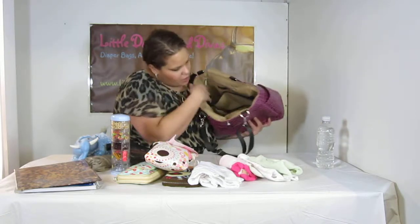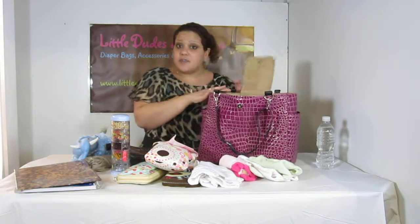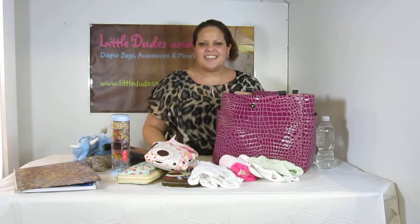And I think we are done — so there you have it. I'm also going to do a close-up on the back so you can see the different pockets a lot better. Search Little Dudes and Divas on YouTube for more videos, and have a great day. Thank you.